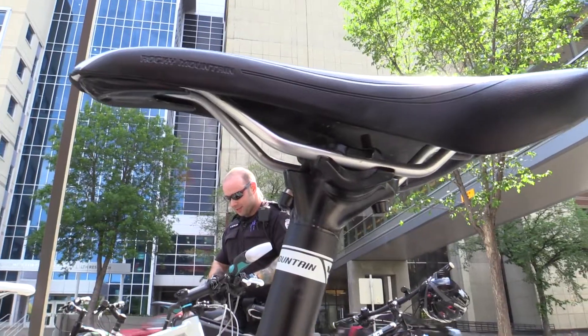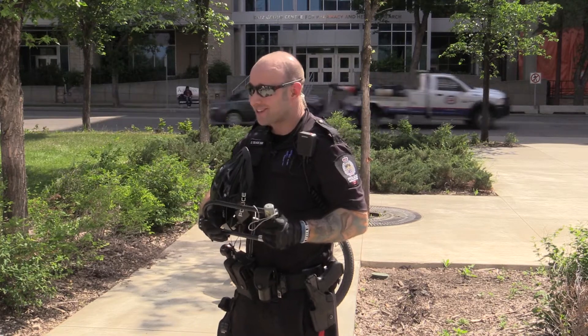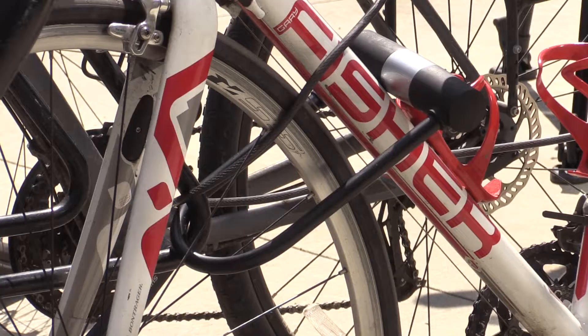Our recommendation is always U-locks over cable locks, 100% of the time. They're a little bit unwieldy — they're heavy — but they help protect your bike. A little bit of inconvenience as far as carrying it around versus walking home; you've kind of got to weigh your options.